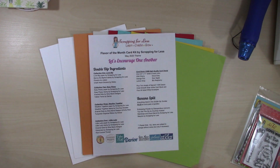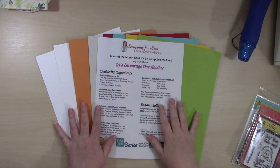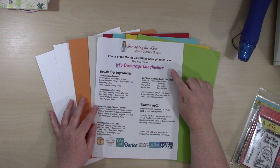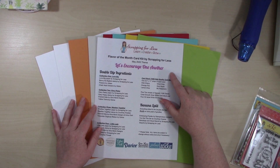Hello everyone and welcome. This is Christine with PowderCrafts and today is that time of month where we reveal the Scrapping for Less flavor of the month card kit. This is the May 2020 kit and the theme is 'Let's Encourage One Another.'